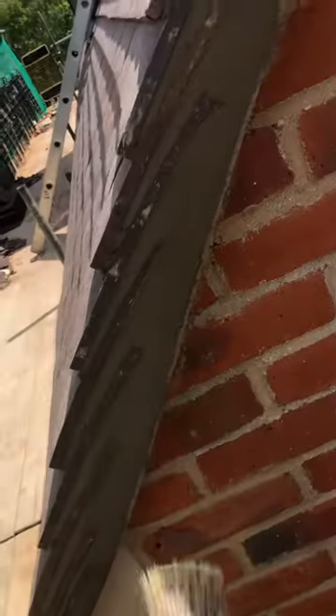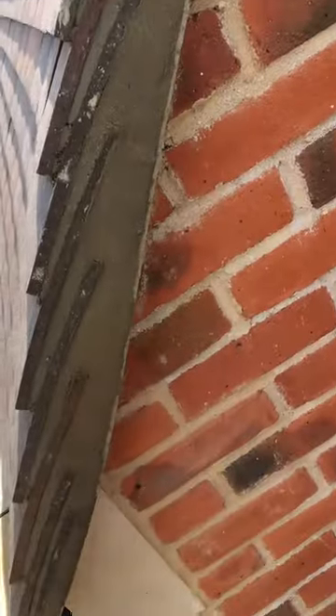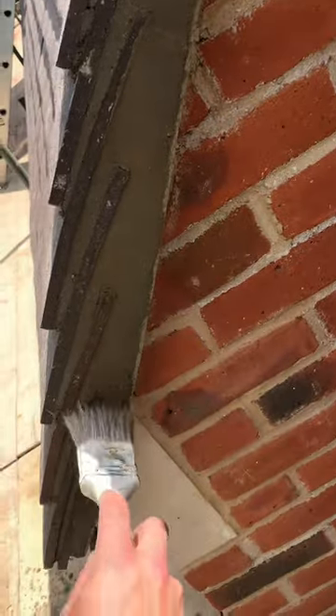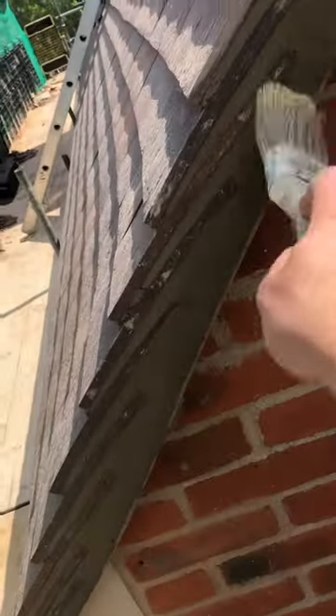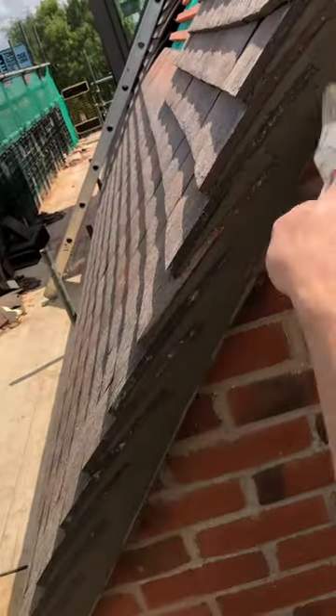This works for me best. I struggled to make the pointing neat as the sand the builder provided had too much sharp sand and had tiny stones in it. The best way to hide the trowel marks is to brush your verge, but when it's in between wet and dry phase, this will give a really nice finish.